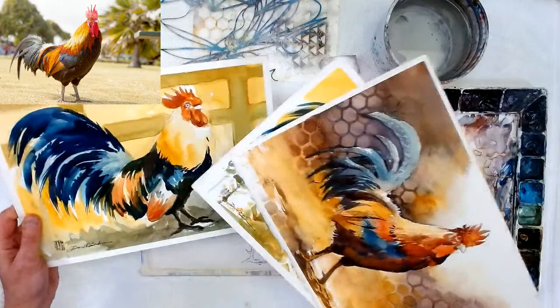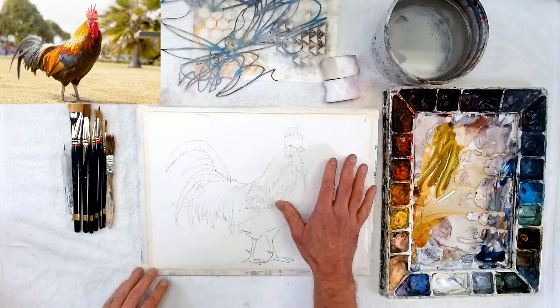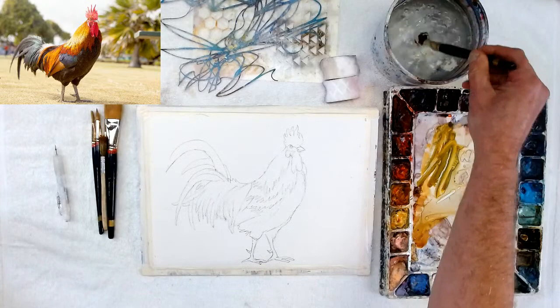Even though I make it up as I go, I do follow the value study. If you look at the picture, the upper left is a little bit darker and this side is a little bit darker, so I'm going to make that a darker area. Now let's get going — I'm going to go right to the rooster from the get-go, getting all my lights.